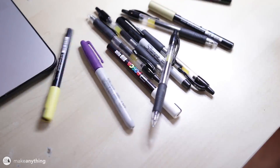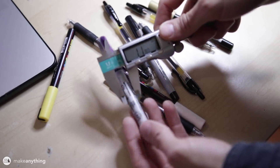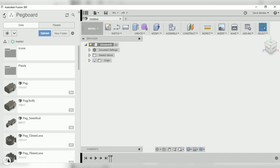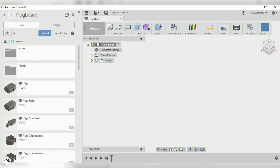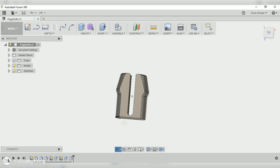Let's jump into Fusion 360. The first thing we're gonna make is a pen holder because I do a lot of sketching and drawing. I'll use my calipers to measure this Sharpie — it's one of my fatter pens — to get an idea of the thickest pen I need to hold. I've got my peg library open with all the different holders I've made. The two most important are the base pegs: a soft one for lighter or frequently removed items, and a regular peg for things that need to stay in place.